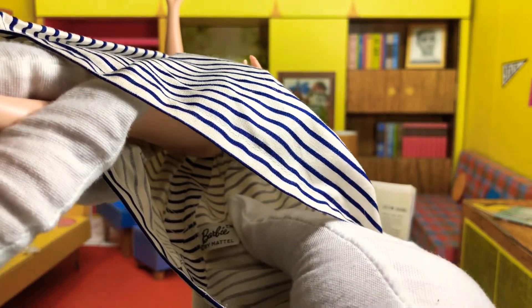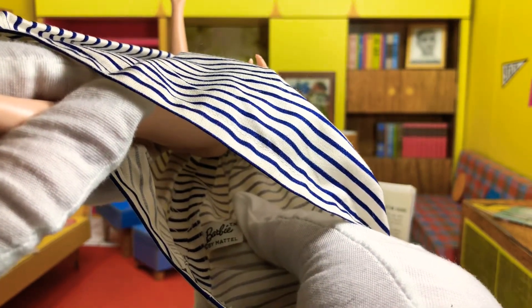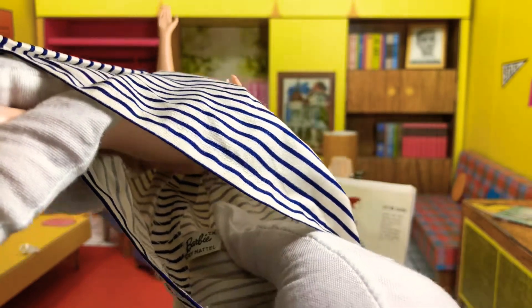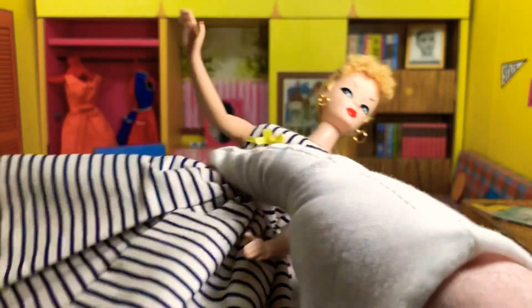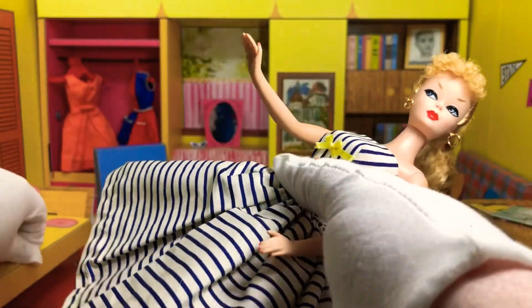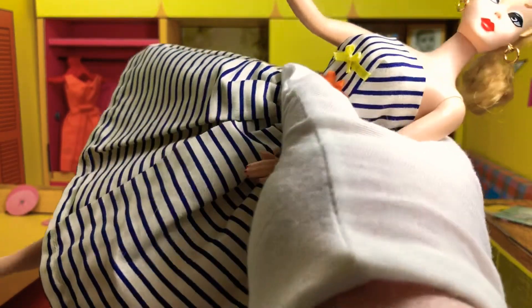There's a tag in there. If it says TM behind it, you have a 1959 dress. If it has an R, then it's 1960, 1961, maybe 1962, whenever it came out. So you know exactly which year your particular dress came out in.